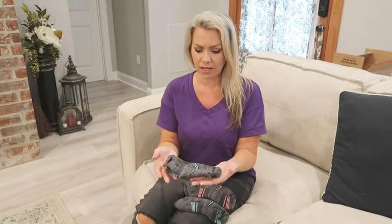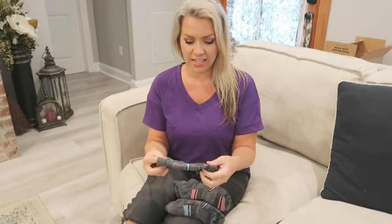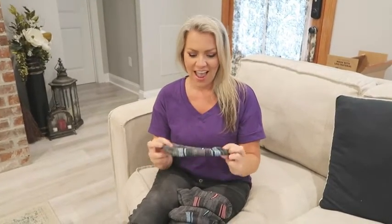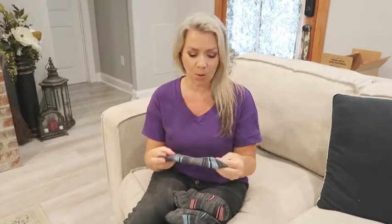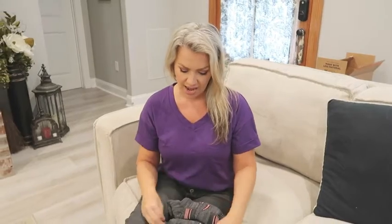I love these socks. All the socks I was using before with my athletic shoes just were not as good as these. Even when I first got them, I told my husband these are the only socks I'm going to wear with my tennis shoes from now on. I was so ecstatic with this purchase because I finally found socks that would come up high enough, and I could not recommend these more.